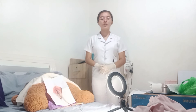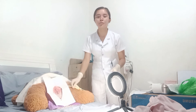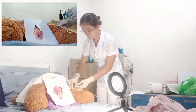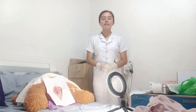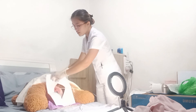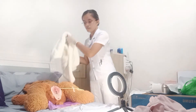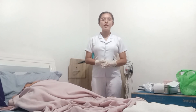Next, secure the indwelling catheter by taping it to the patient's thigh. Allow some slack in the tubing to accommodate the patient's movement. I am done with the procedure and will place the patient in a comfortable position. Let me remove the drape sheet, perform aftercare, and record the time of procedure, as well as the amount and color of the initial urine output.